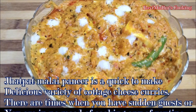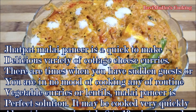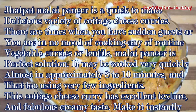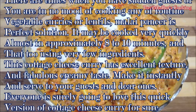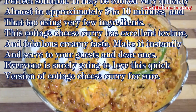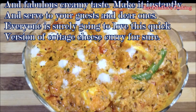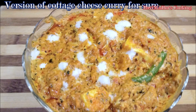There are times when you have sudden guests or you are in no mood of cooking any of the routine vegetable curries or lentils. Malai Paneer is the perfect solution — it may be cooked very quickly, in approximately 8 to 10 minutes. This cottage cheese curry has excellent texture and fabulous creamy taste. Make it instantly and serve to your guests and dear ones; everyone is surely going to love this quick version.